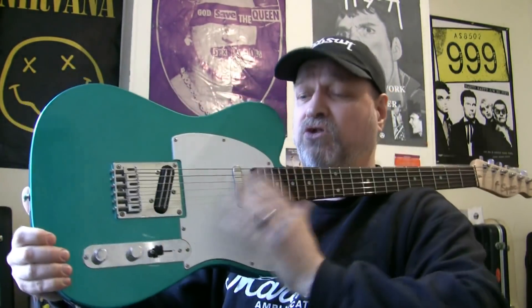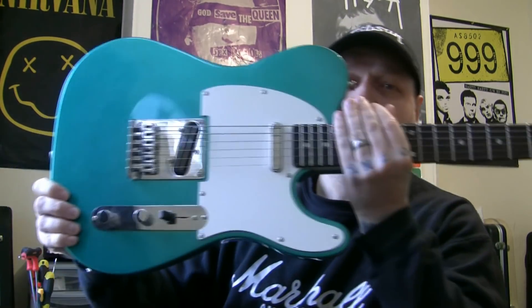You'll notice it's got a non-stock pickup in there. I would imagine this is pretty much the same pickup as the Artec hot rails I have in my Fender American Standard Telecaster. So on that assumption, why does my American Telecaster sound twice as good as this? My American Fender Standard Telecaster sounds twice as good as this — easily.